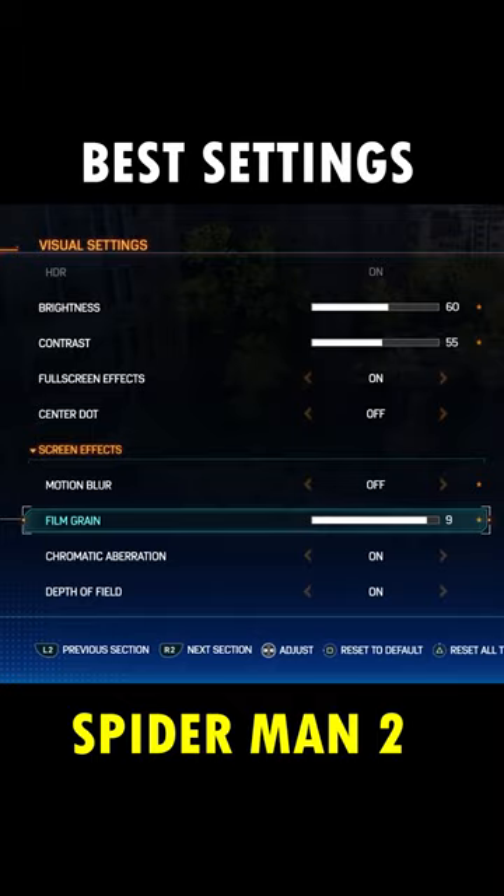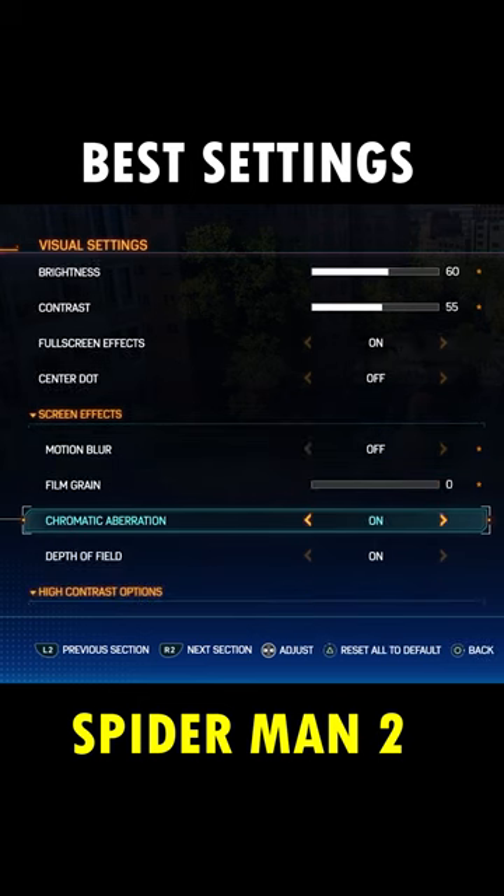Turn off film grain right below motion blur, which is set to the max by default. Turning this off gives you a clearer image. Turn off chromatic aberration right below film grain, which makes colors look inaccurate and even have an out-of-focus quality to them in the image's corners.